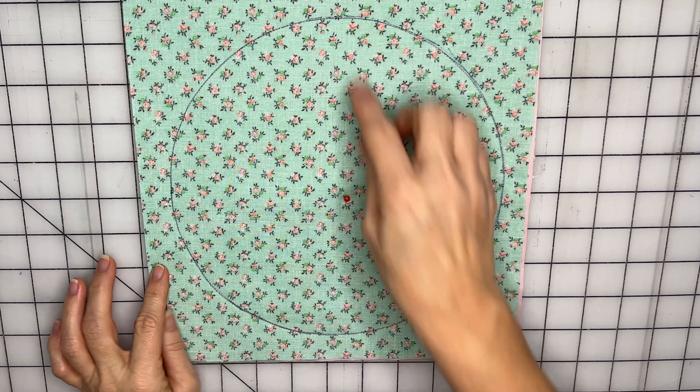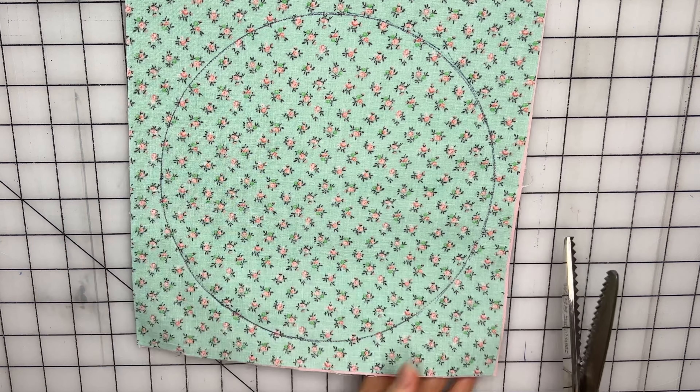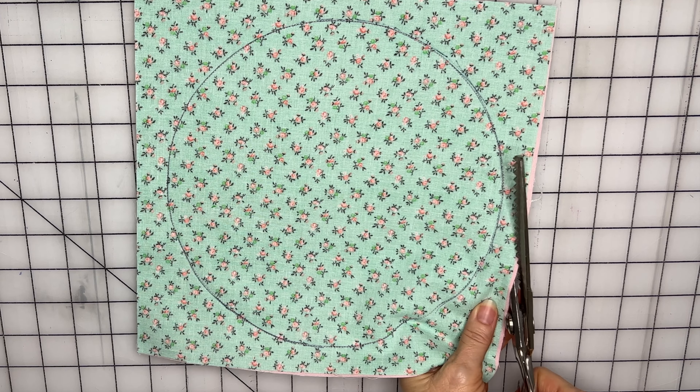We finished sewing all the way around. Remove the needle. We're going to take our pinking shears and cut between 1⅛ and 1¼ inch away from your stitch line.